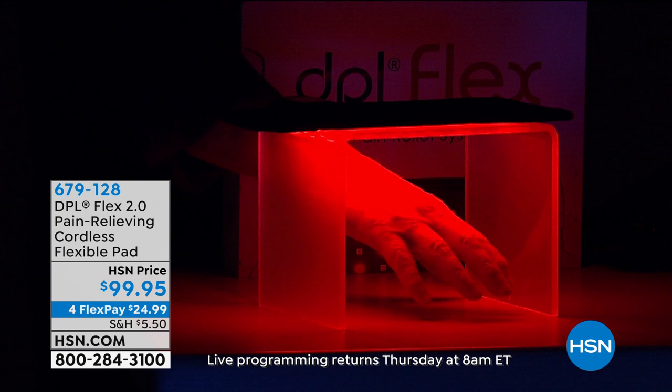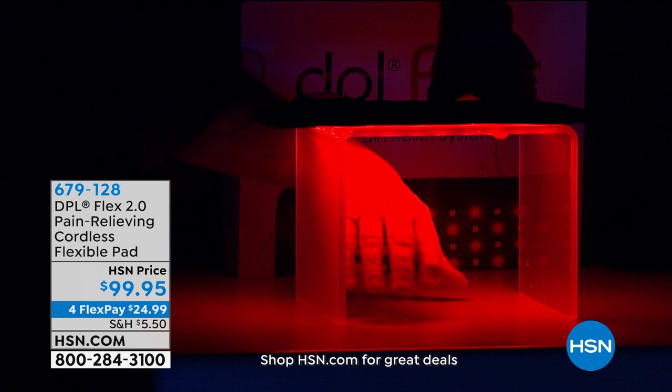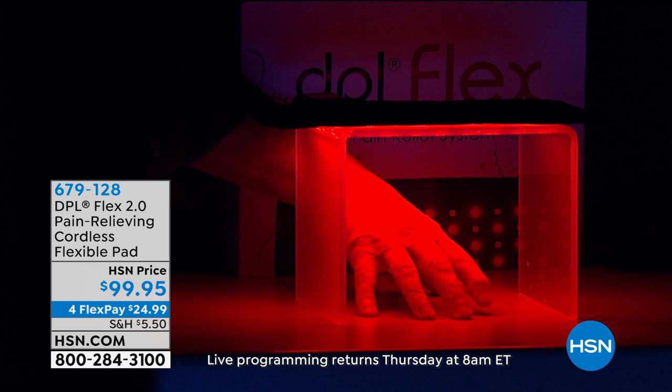Look at the penetration you're getting — that red light is getting a nice gentle warmth beneath the skin, and then the infrared light is actually going into the soft tissue of the muscle. That is temporarily improving the localized circulation of the blood flow. That's the key — it's relaxing the muscle. You're going to feel terrific. Just give this a try.